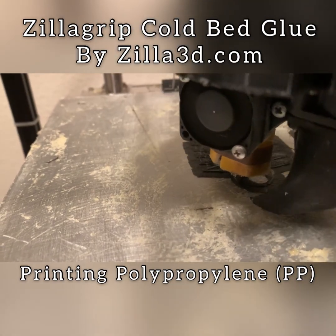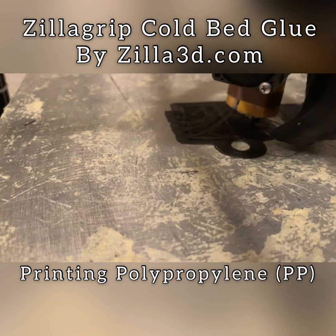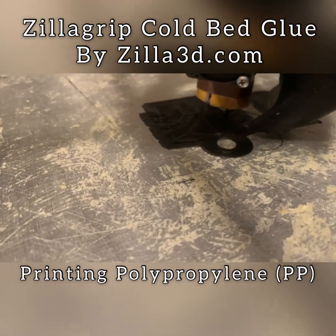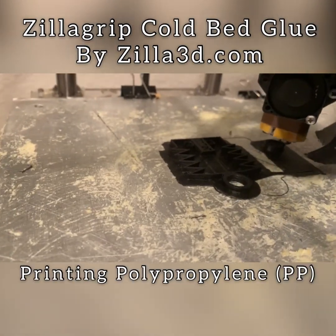There are different polypropylene filaments out there. You want to make sure the one you get is a little stiffer, not really soft — some of them are very very soft. Here you can see the roll says PP polypropylene.